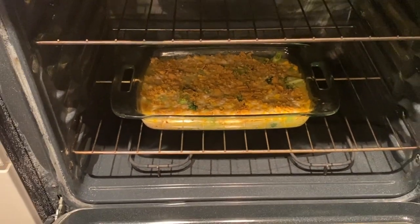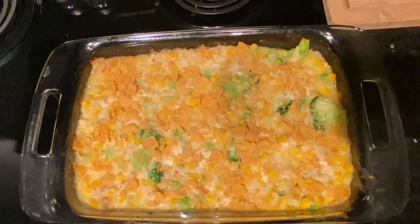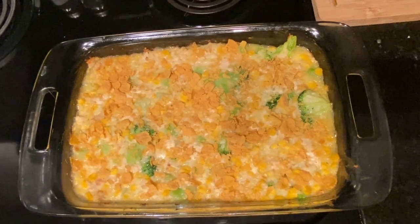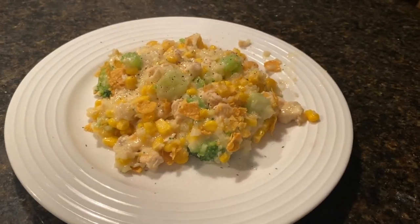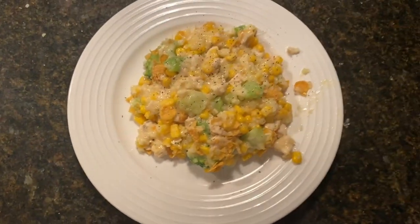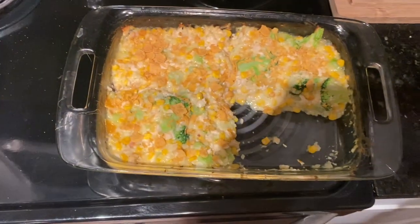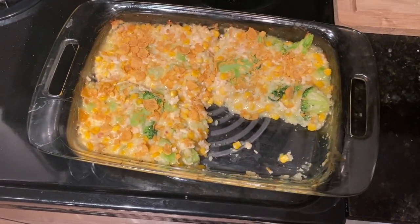Yummy yummy — literally one fourth of this is six points, and that's so much food. I'm gonna plate it and show you guys. Here it is — I just added salt and pepper. Look how much food this is; I only took about one fourth and that's six points. Amazing.